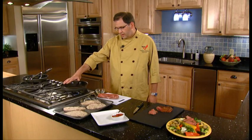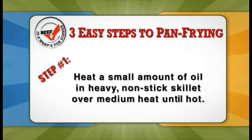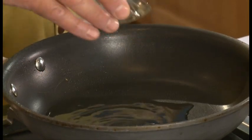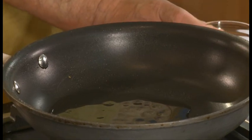I've got my pan heating right now and that's what you want to do — that's our first step. We're going to heat our pan and we're going to add just a little bit of oil to the pan. We add oil to the pan in pan frying because of the foods that we cook.